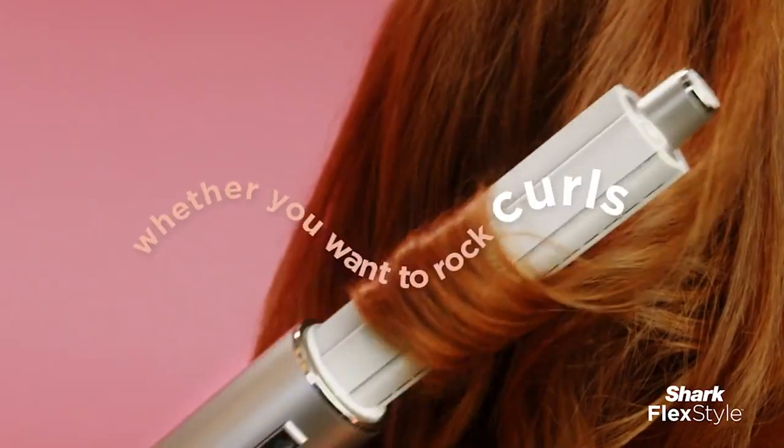The Shark Air Wrap is pretty much a dupe of the Dyson Air Wrap. It retails for about $270, which is still expensive, don't get me wrong, but not nearly as expensive as the Dyson. Today I'm going to show you my first impressions slash review of the Shark. It literally came in two days ago and I'm so excited. It is also a hair dryer, and it came with two other tools as well.